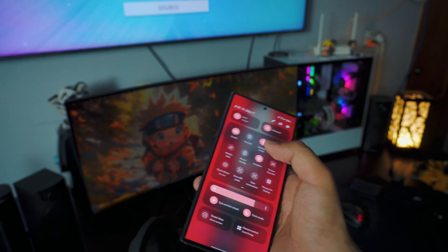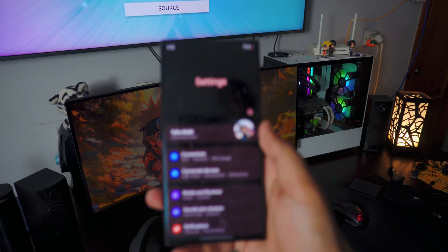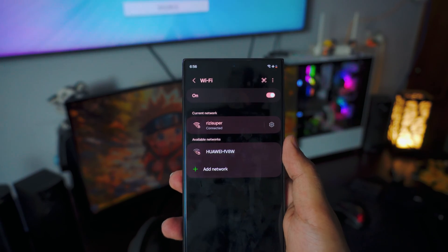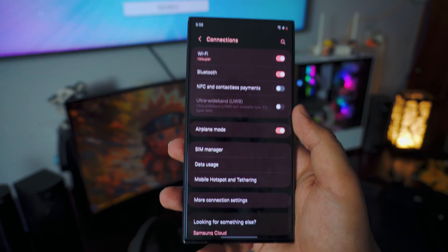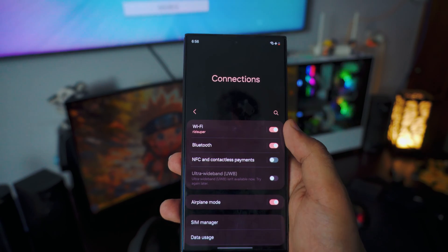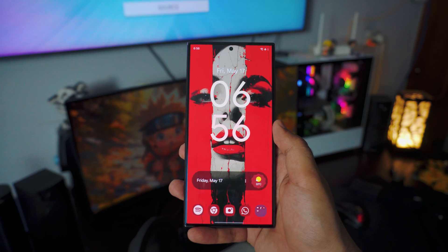Make sure your phone is connected to your home Wi-Fi. Go into your Settings, then go into the Connection tab, and go to your wireless connection. As you can see, that is my home Wi-Fi. You can use your mobile hotspot, but I would not recommend it because it might cost you data. I recommend using your home Wi-Fi — it's free and you don't have to worry about it. Once your phone is connected to Wi-Fi, that's pretty much all you have to do on the phone side.